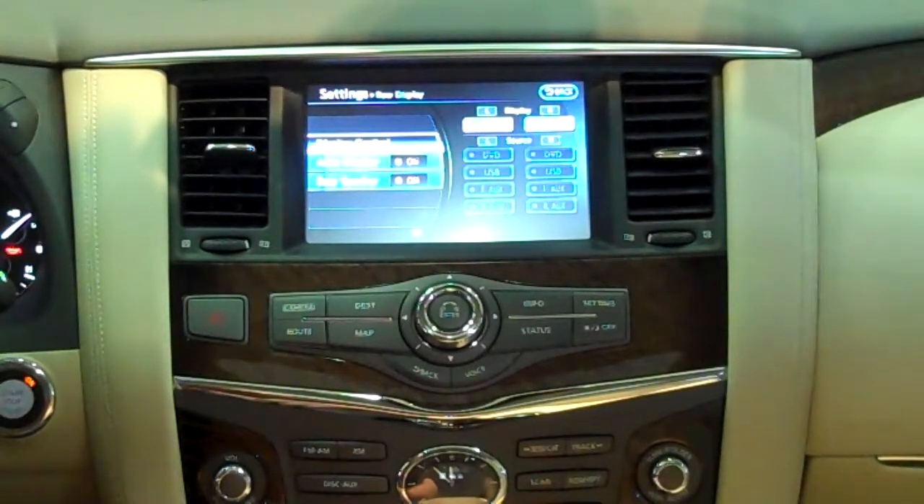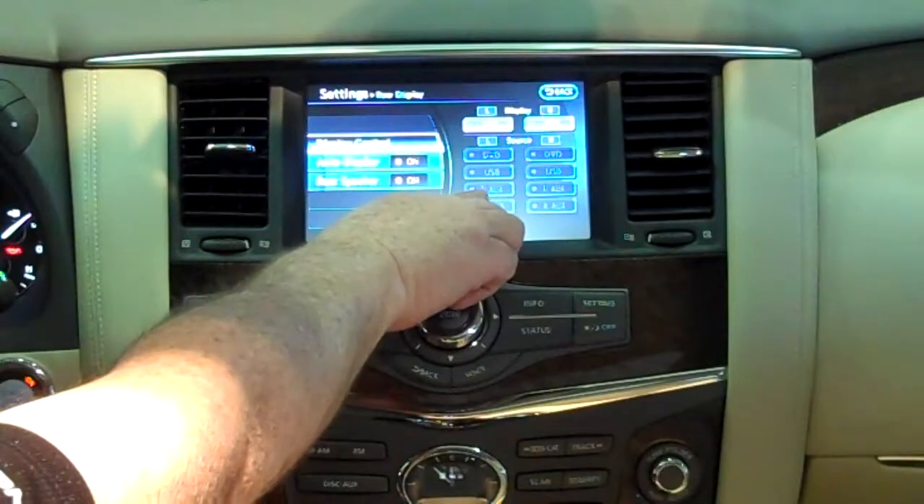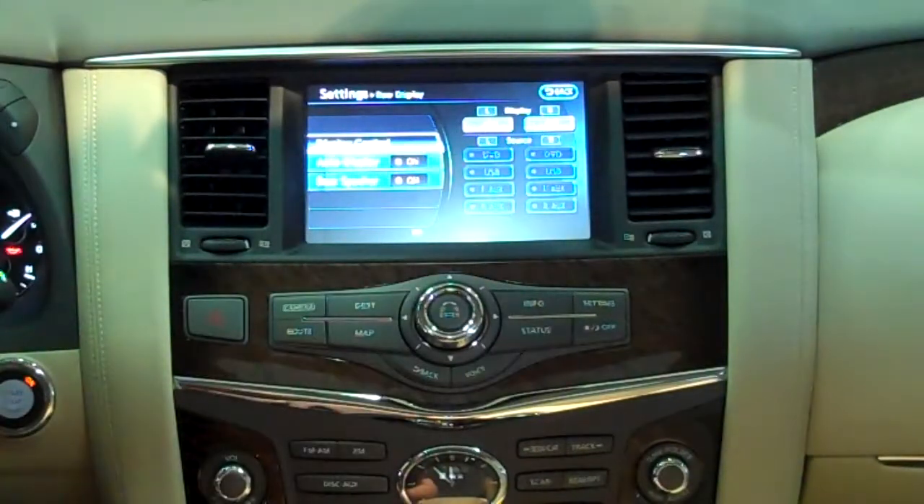How do we do that? For example, somebody sitting in the passenger seat might be watching a movie on Netflix, and somebody in the back seat might want to watch that same movie. Simply share it using the USB point. Once that is done, the video will play on both monitors.